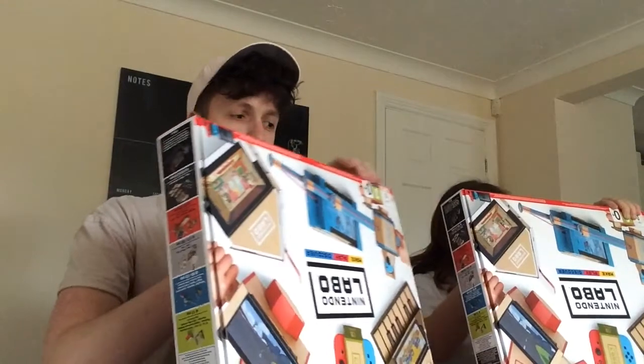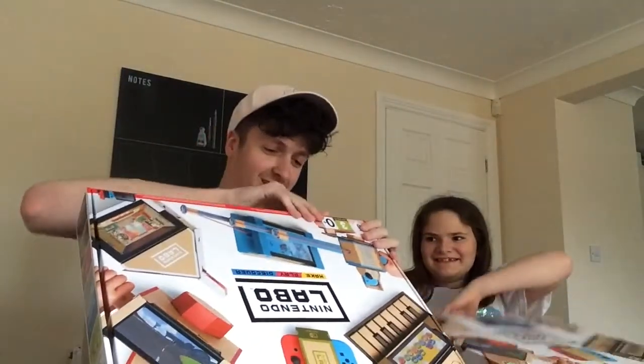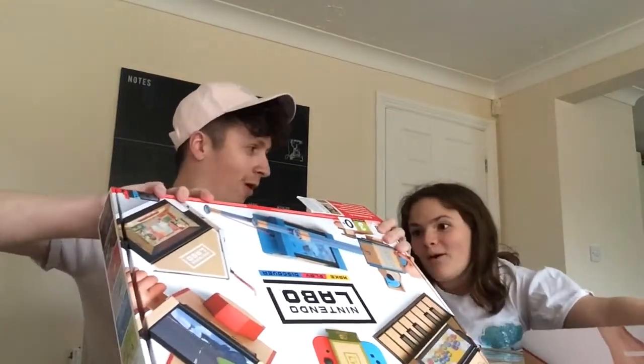So let's fold this tab down. Oh my god, I can't even open the box — wait a minute. Oh my god, I actually ripped the box!